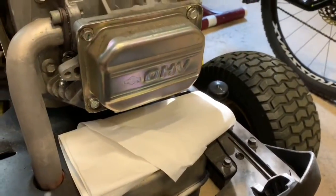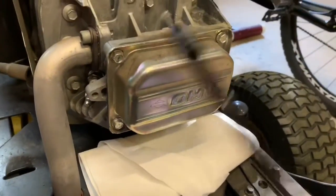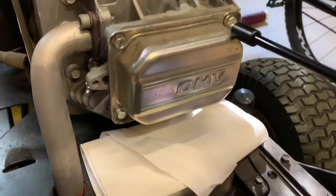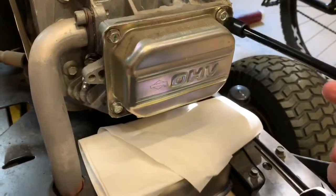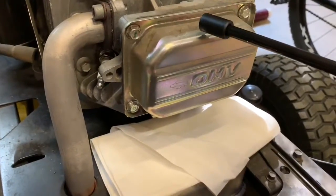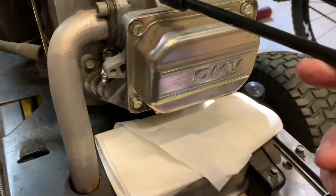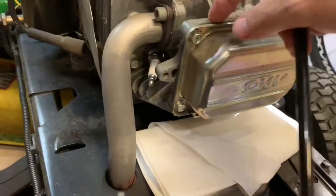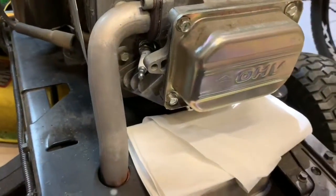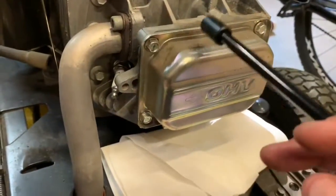It's not a high-torque situation so I don't think it would warp without that rotation, but it's a habit I like to maintain - that way when it does matter, I won't forget to do it. Remove the four bolts, then pry the valve cover off the cylinder head. There's no gasket here - John Deere looks like they used some kind of silicone, so we're going to need a high-heat silicone gasket maker when we reassemble.